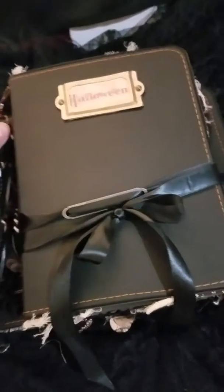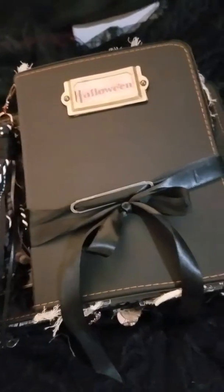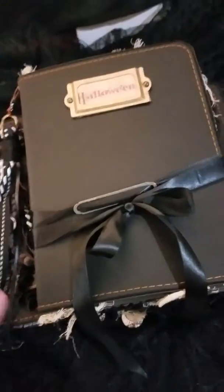Hi everybody. Today I'm going to do a flip through on a few Halloween junk journals I made.